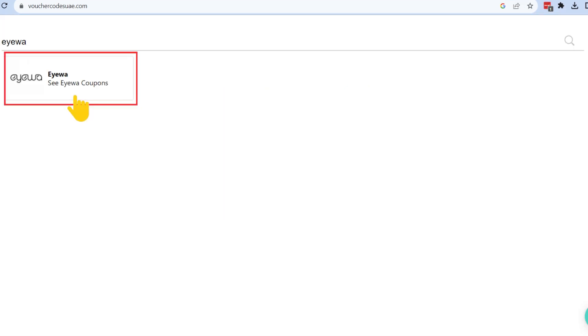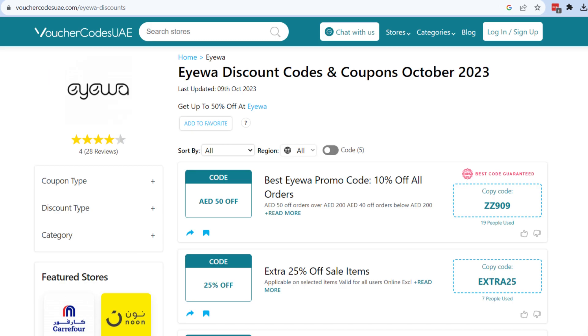Here's how to use the IWA promo code. Visit Voucher Codes UAA and search for IWA. Browse through verified promo codes and click the code to copy. The code gets auto-copied.